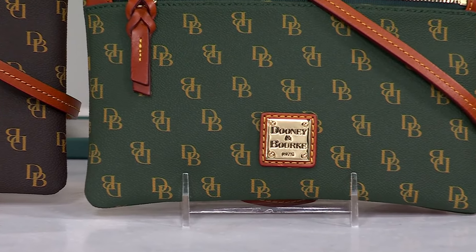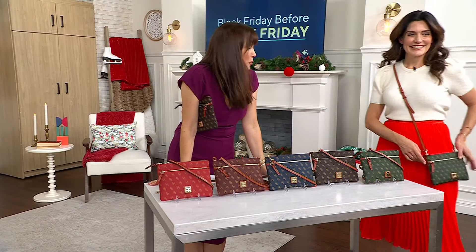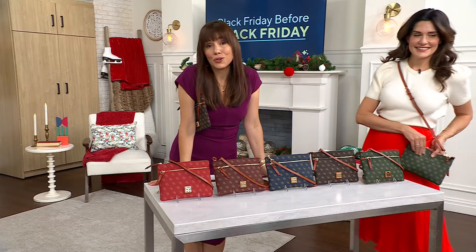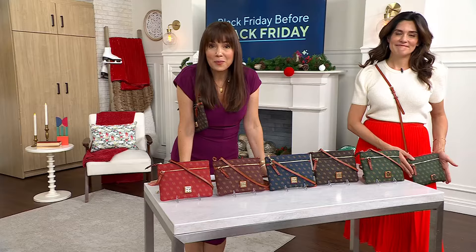You're saving $68 getting it here today. Can you think of another place in the entire world where you could get a bag like this home for $20? Because that's what we're doing — five easy payments of $20 with free shipping and handling.